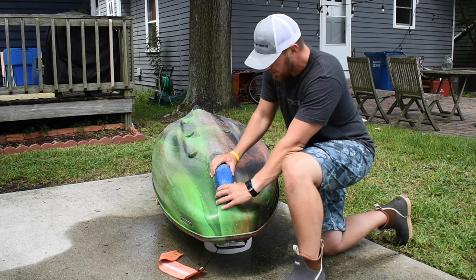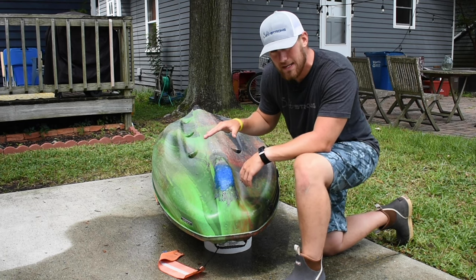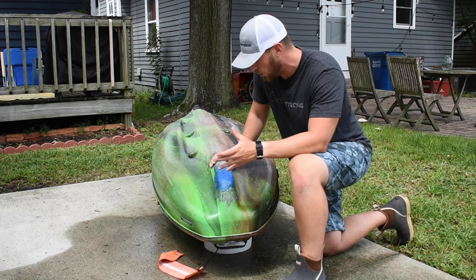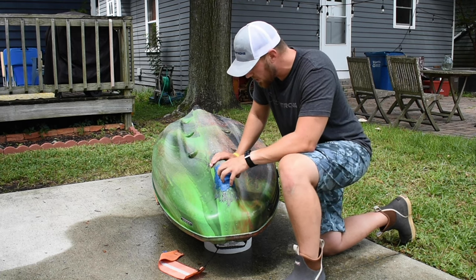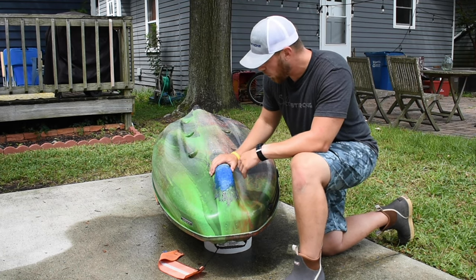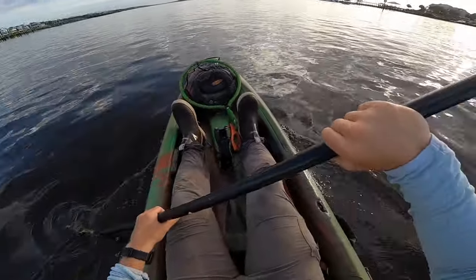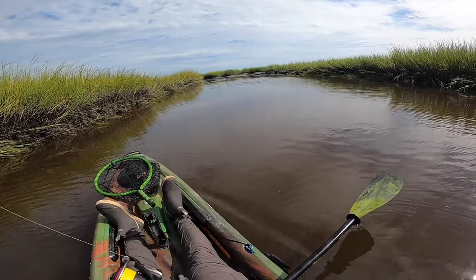I've got the patch welded on. As you can see, it's basically a new piece of hull — a nice strong reinforced area. It's not entirely waterproof; I ran a little bit of water through it and there were a couple of drops here and there. This is not a permanent solution — really the only way to get that is to get a new hull — but it's going to work a lot better than a patch, be a lot stronger, and repel a lot more water. Let's take it to the water and see how it performs.